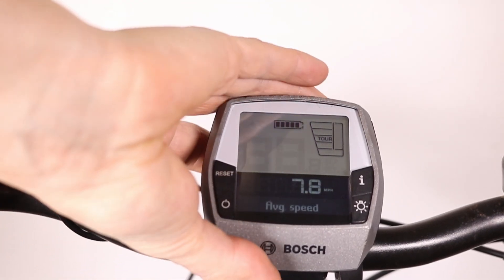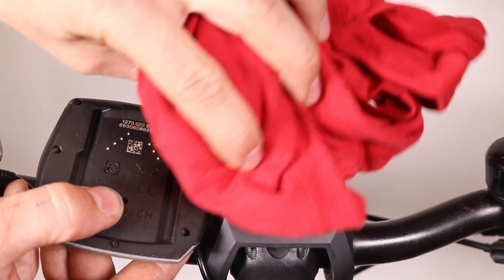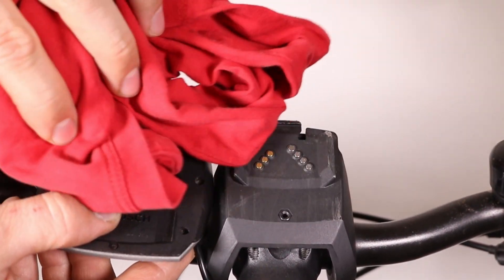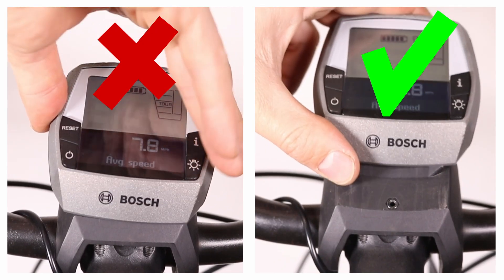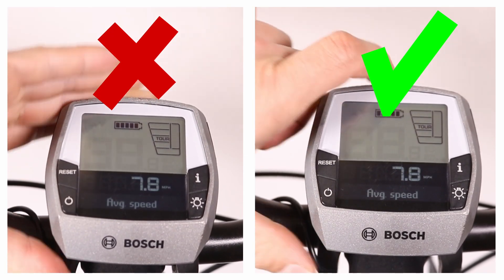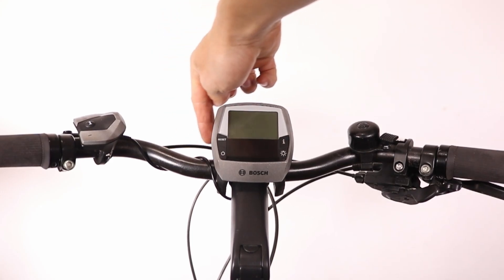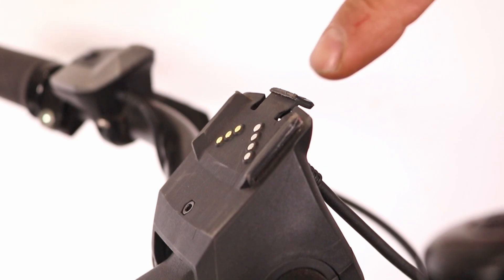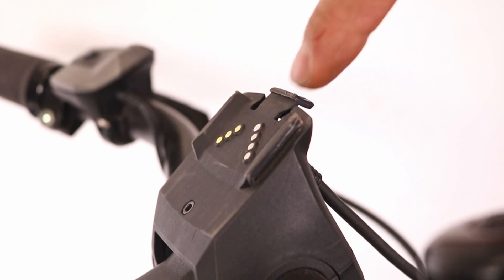If it still doesn't work, remove the display and clean the contacts. Check both the back of the display and the mount for dirt or corrosion. Clean them and refit the display. If that didn't help, check the mount for over-tightening. If the handlebar has an unusual shape, an over-tightened mount can slightly bend, which weakens the contact between the display and the mount.